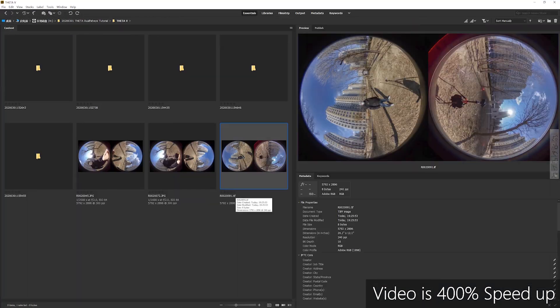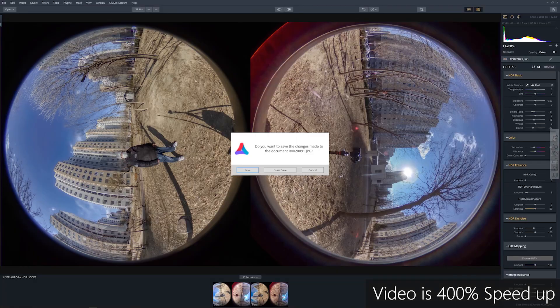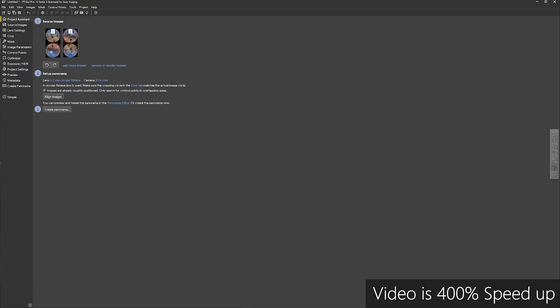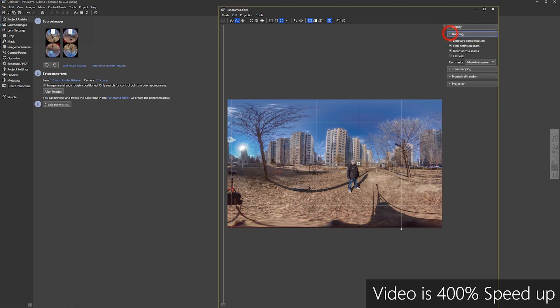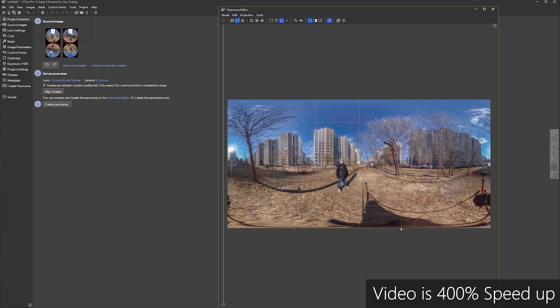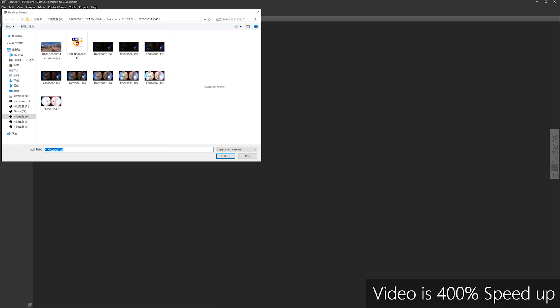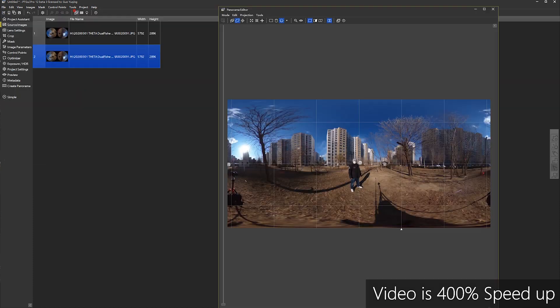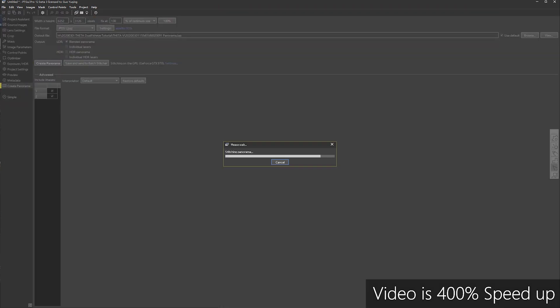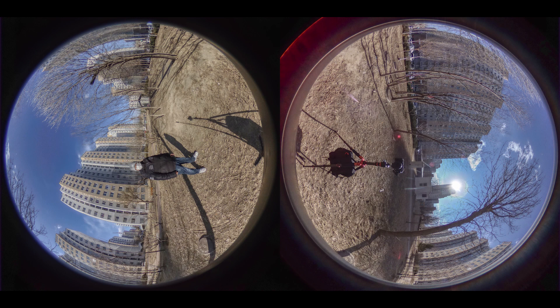For the stitching part, you can stitch in PTGui Pro, because PTGui Pro already supports Theta V template stitching. You can stitch in PTGui Pro 11, and with PTGui Pro 12 and the optimized seam detection, you can get a perfect result straight out of the software. You can also substitute with the original files and make some before and after comparisons. Here is the final result comparison — before and after.